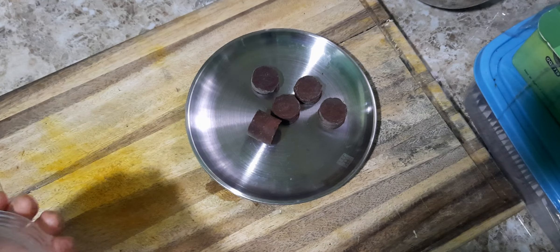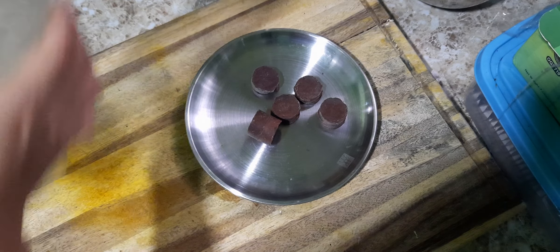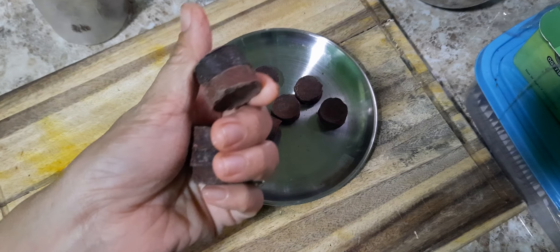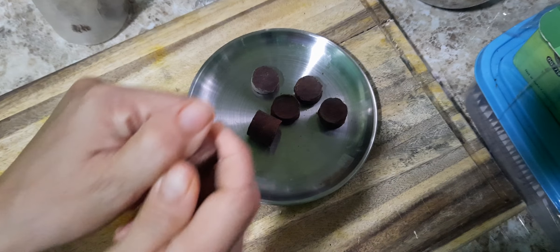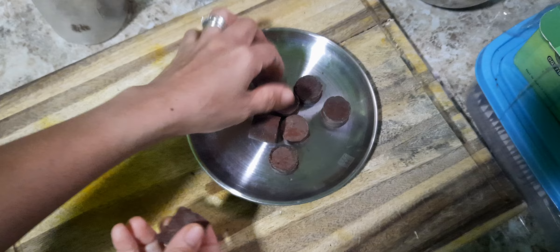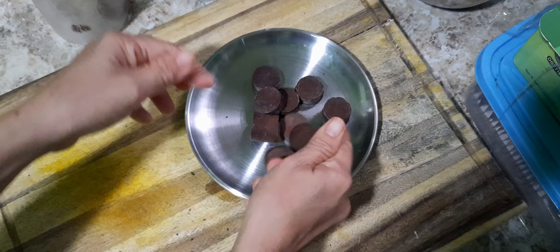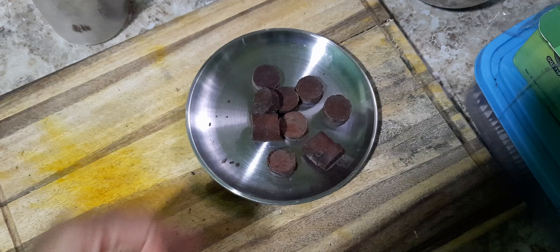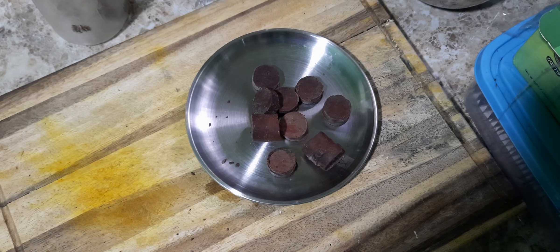Hey guys, I can show you how I make chocolate drinks. The real one, cacao. Can you see it? So you can see it's a real cacao made from Bohol. I'm going to make a cacao drink or chocolate drink.